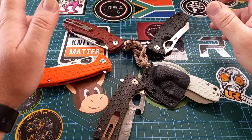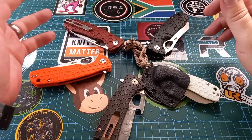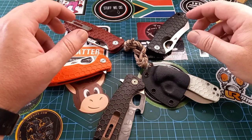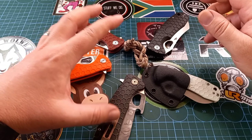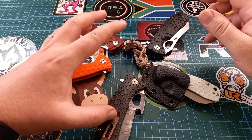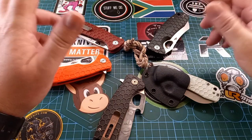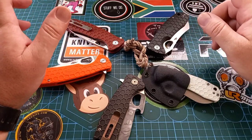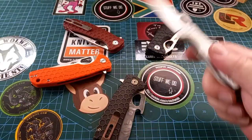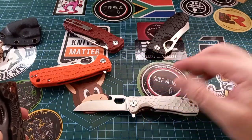I buy extra clips every now and again because these clips are fantastic and they do work on a lot of other knives. If you need a deep carry clip, they are extremely cheap — I think in South Africa these are 80 rand for one of these clips, compared to the 400 or 500 rand for other clips.